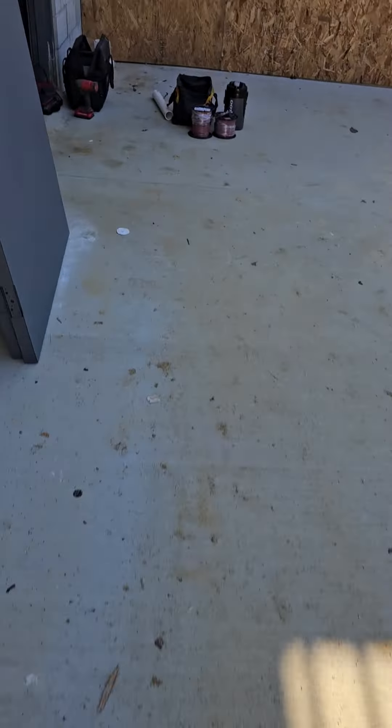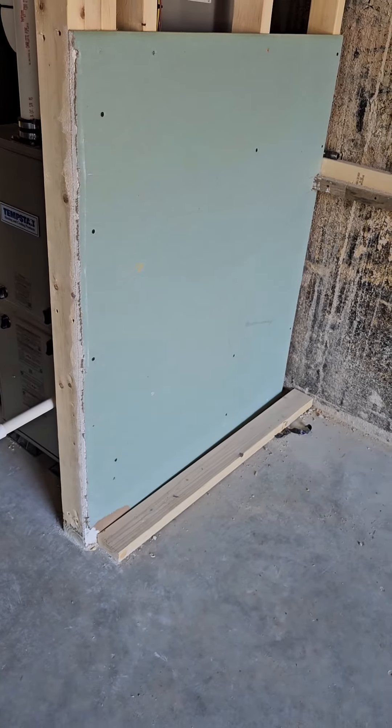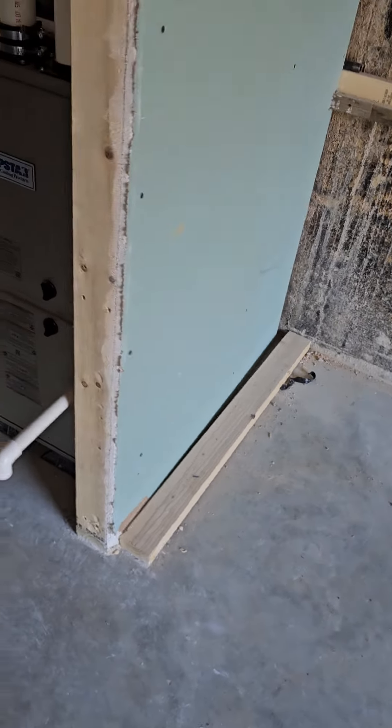We're pretty much good except for a couple things I'll be back to finish tomorrow. Let me show you the drain — we're cutting an access panel in right there to put the drain on the right side.